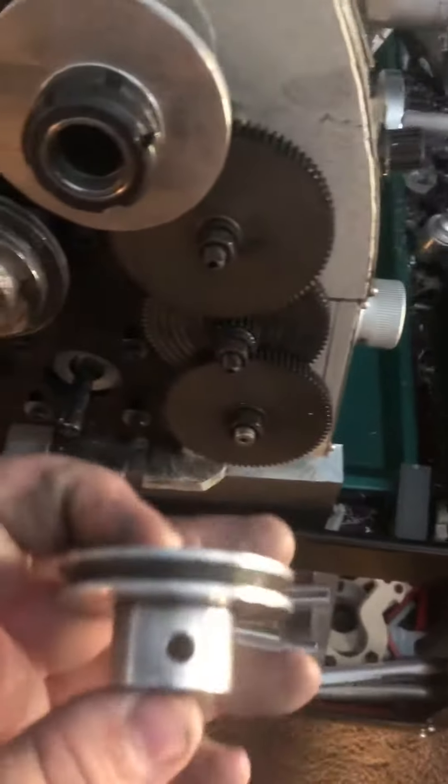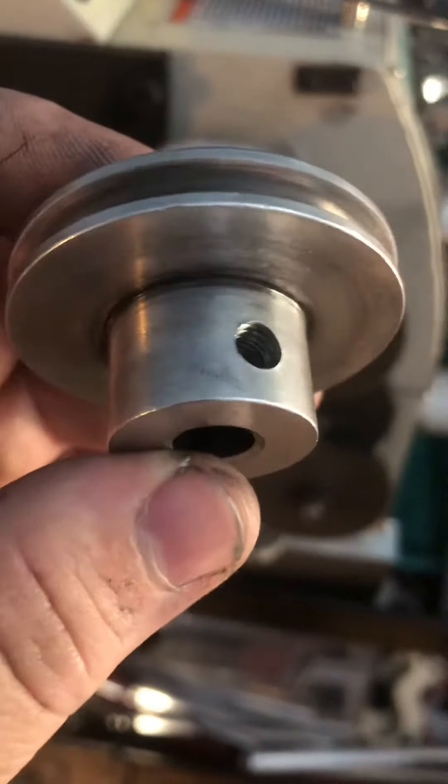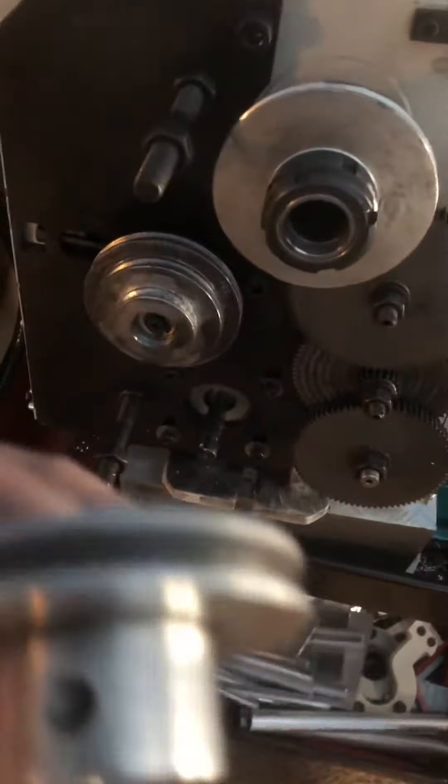The set screw is completely missing, and if you can see in there, the threads are pretty much all gone as well. I can't find the set screw anywhere — I'm not even certain it was in there to begin with, given that I've looked far and wide.